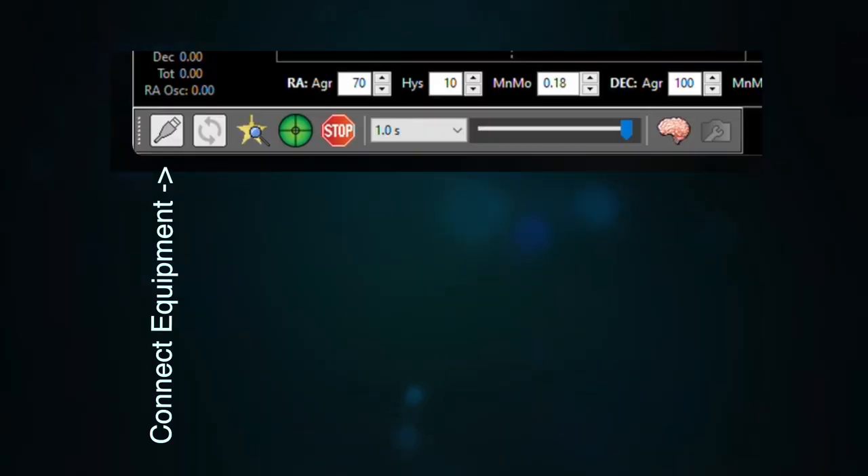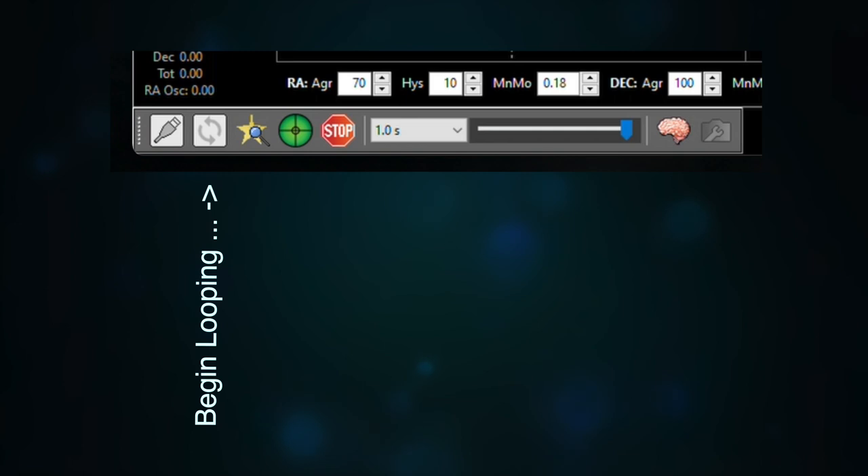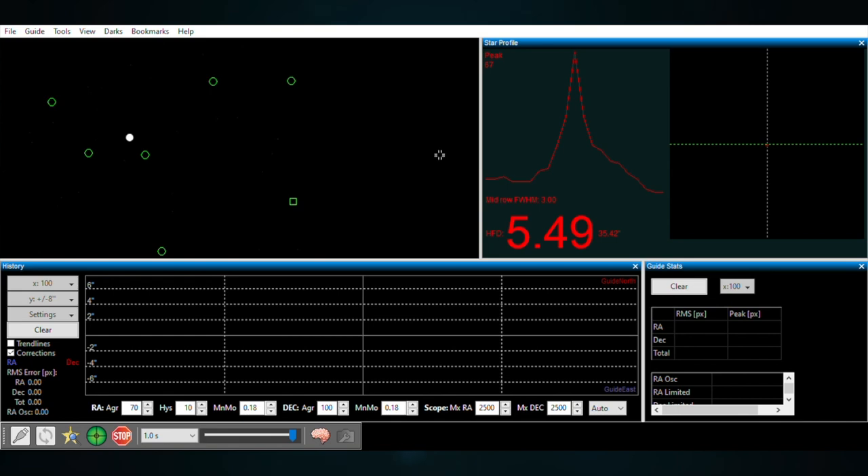I've already been through the software installation and configuration for PHD2 Guiding. When you first open it up, you want to connect all your equipment by clicking on this button. Since I've already been through the configuration, I can just click on Connect All in the dialog box. I'm going to start looping to get some exposures. I've opened the PHD2 Guiding software, connected the equipment, started looping, and also clicked on Auto Select Star.